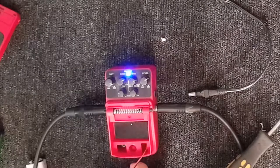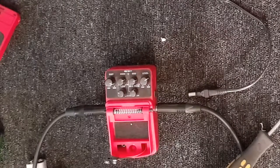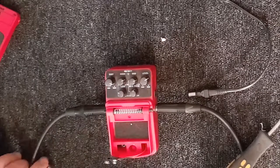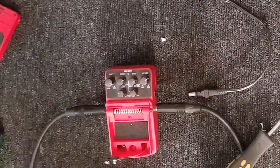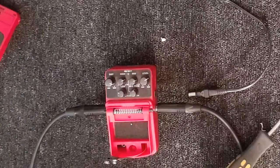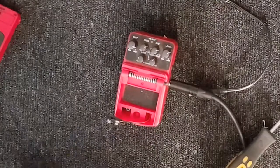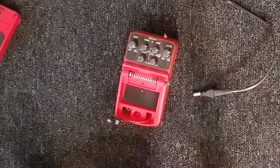This takes it into some interesting territory. I would imagine things like envelope filters — the ones that do vocal processing or vowel sounds — they must be working on a similar kind of thing. It must be about voltage. Because you're starting to get that kind of sound now, aren't you?